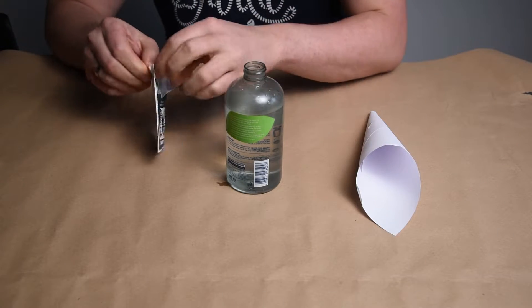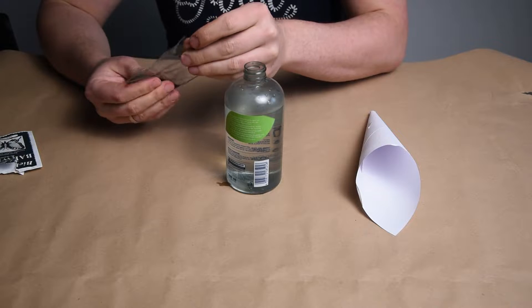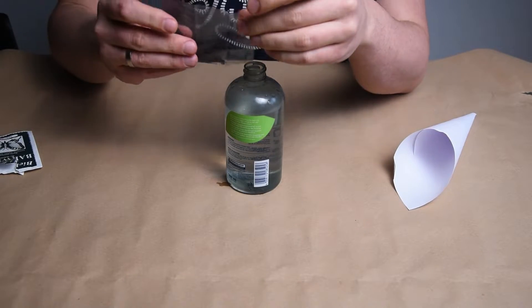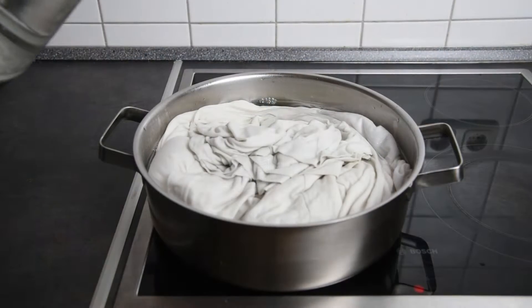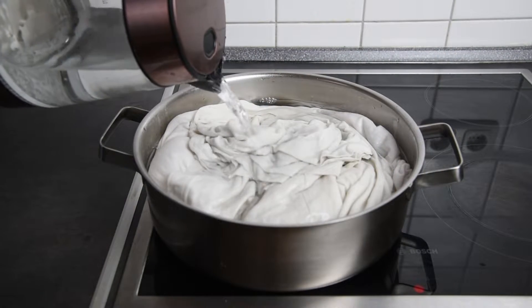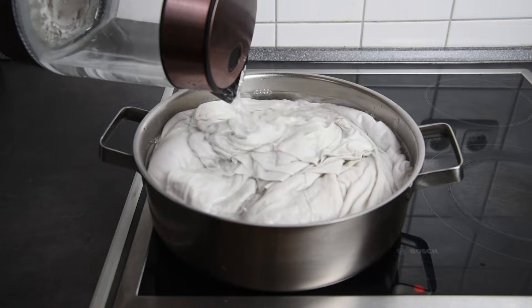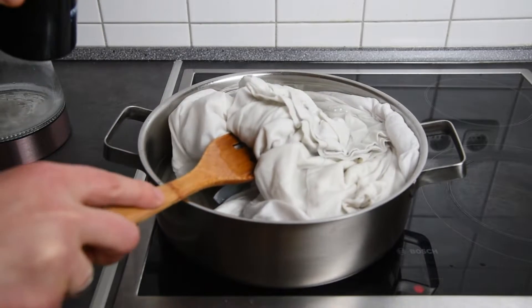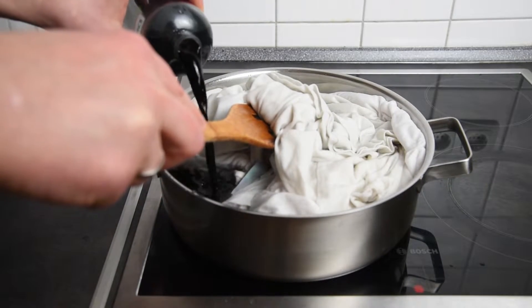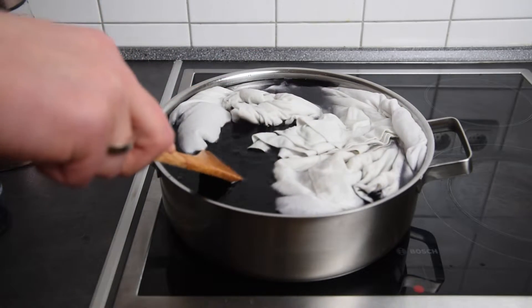First thing to do is to pour the content of the package into half a liter of warm water. Then we need a large pot where we are going to submerge the t-shirts and wait for the water to start boiling. When the water reaches the boiling point, we add the diluted textile dye that we prepared earlier.